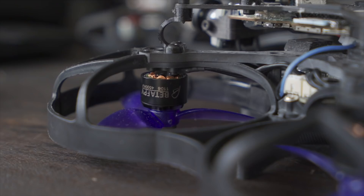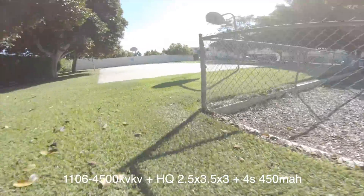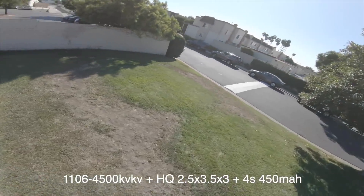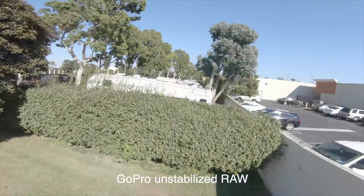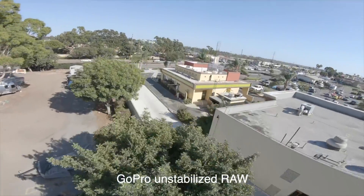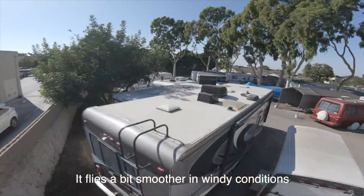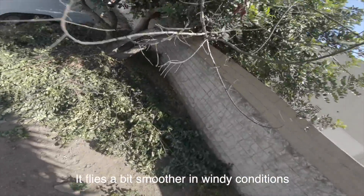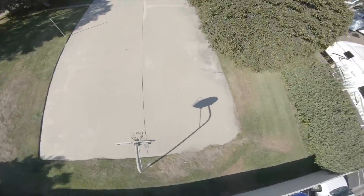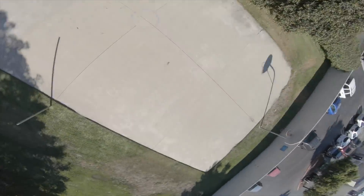The next motor I tried was the 1106 4,500 kV — this is actually the motor you get when you buy the Beta 95X RTF from Beta FPV. Because the kV is a little bit lower, I ran the HQ 2.5x3.5x3 prop — a little more aggressive pitch. This was actually not bad, definitely a notch up from the 1204 and the 1303. It's more doable outdoors in somewhat windy conditions while still being controllable indoors for cinematic flying. Interestingly, the 1106 and the 1303 both weigh around six and a half grams, so you can get more power without a weight penalty.